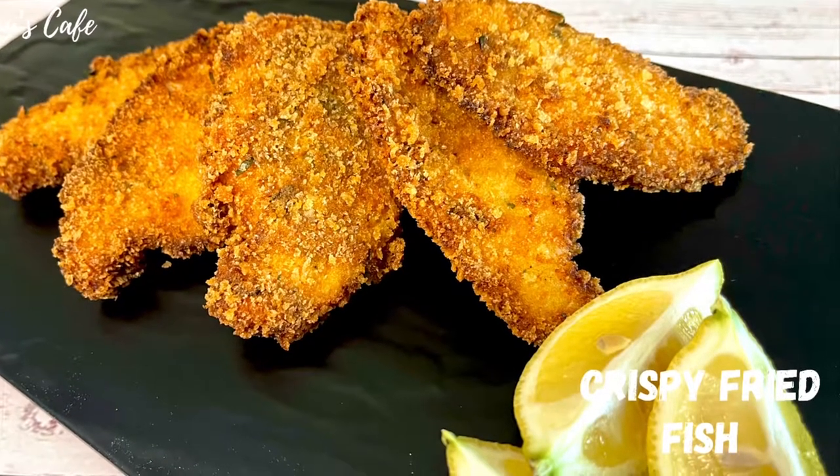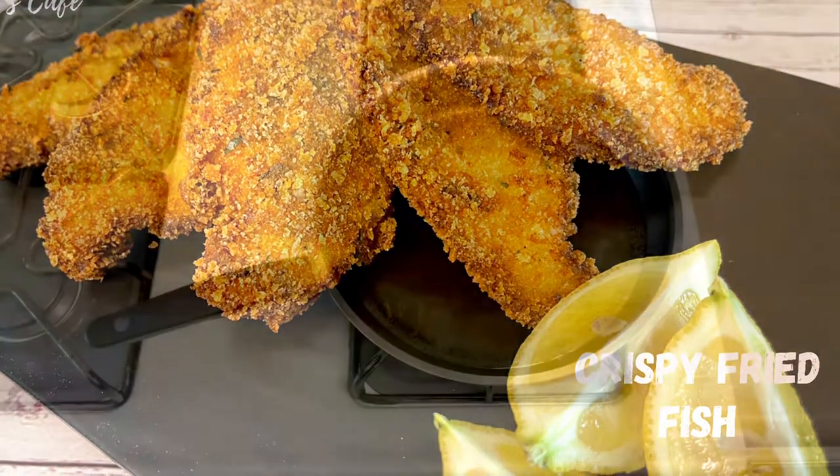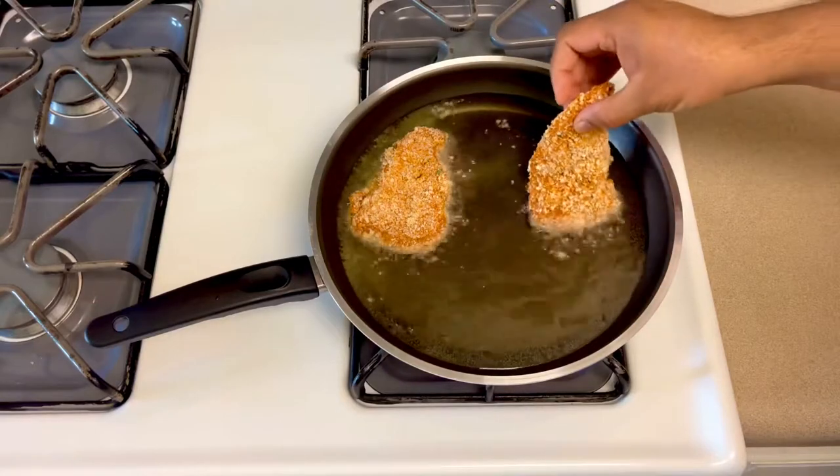Hello guys! We are preparing a crispy fried fish. The key to this recipe is the crispness — we have a key recipe for achieving that.